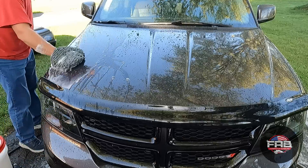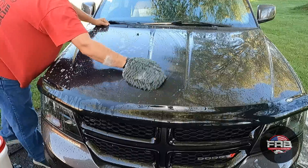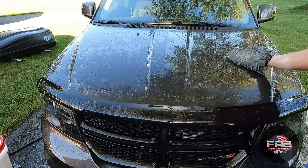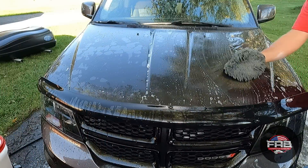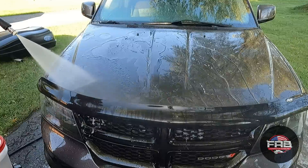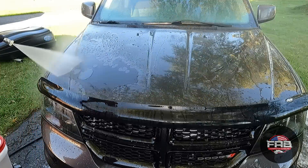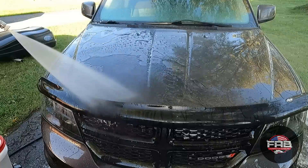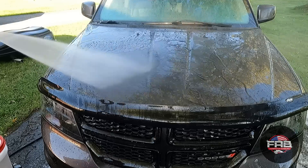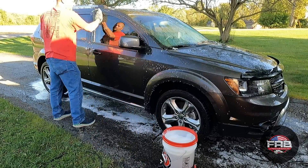People are going to ask why I didn't foam with Restart Wash — it's because the bottle says not to wash in direct sunlight and if I foam it on it could dry, and you can't let it dry because it has iron removers in it. That's why I used Bathe for the foam stage, then Restart Wash as the contact wash so I can control which panels I wash and immediately rinse. This product has plenty of lubricity and washes very well. It brings the hydrophobics back — there are still a few flat spots, but look at how it sheets. The coating is still there, just not as hydrophobic as when I first applied it.